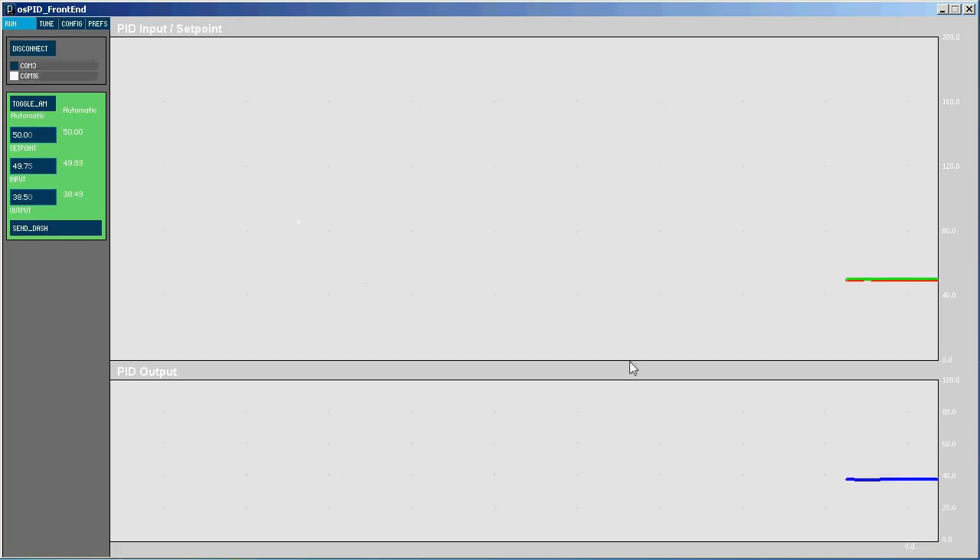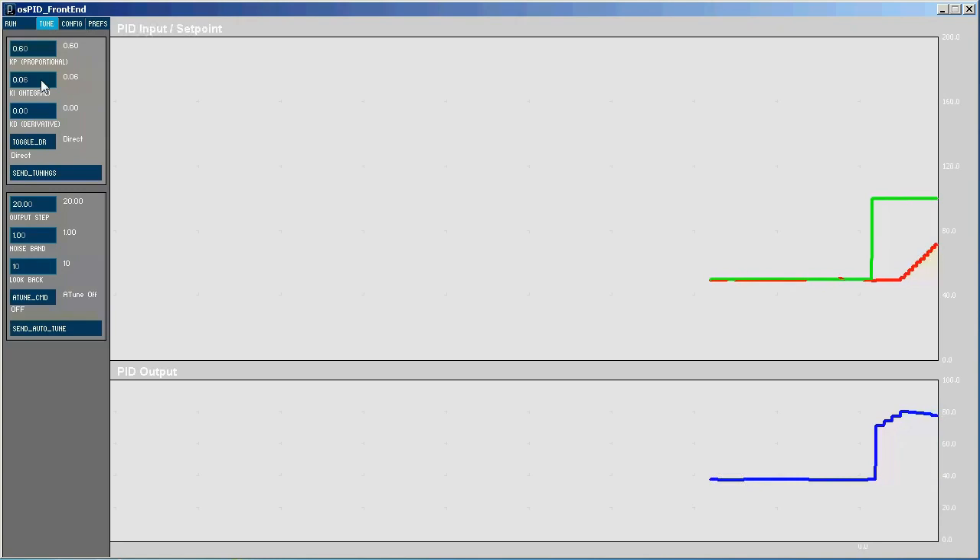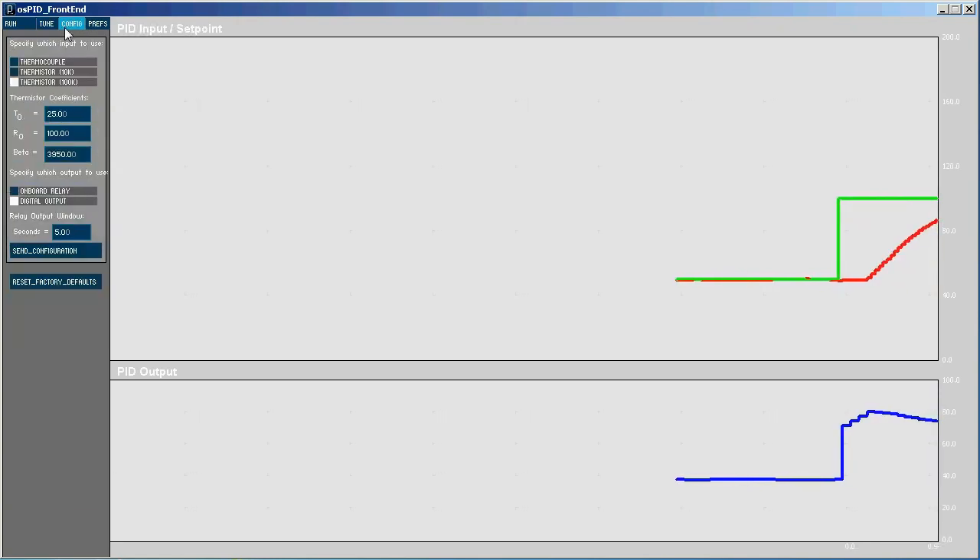You can see we've got a graph of the setpoint input and a graph of the output. We can change everything in real time. If I'd like to adjust my setpoint, I can just do that from here. We can observe graphically how the process responds to that. We can adjust the tuning parameters, initiate the auto-tune, do some advanced configuration of the cards, and there are also some preferences.